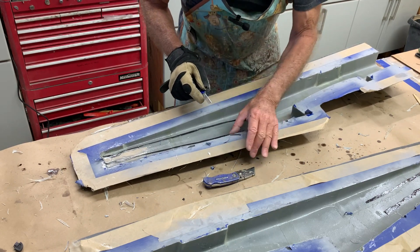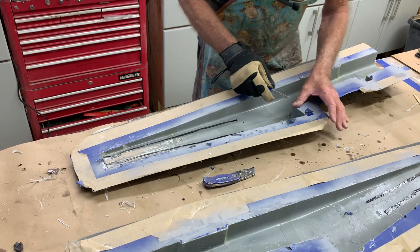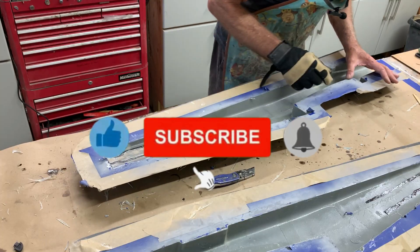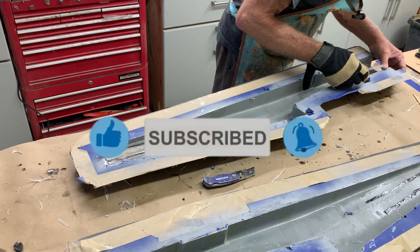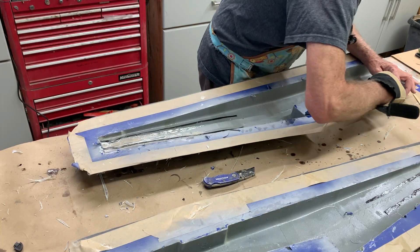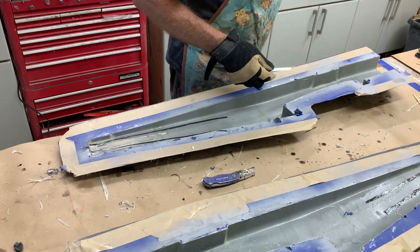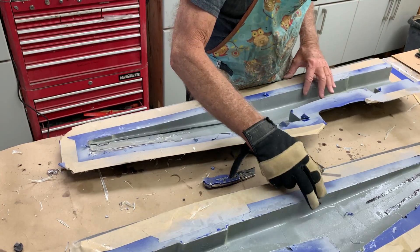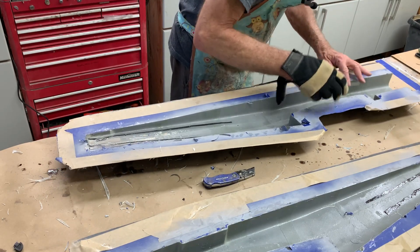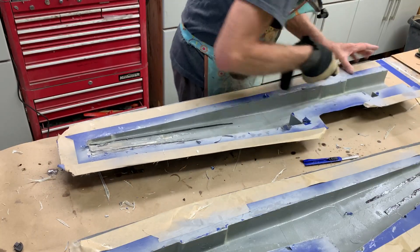You don't want to risk pulling the laid-up part away from the mold, because that will create a pocket where resin can get in, which means you're going to have to sand it off afterwards. Having the other one, which was already cured, makes it very difficult to cut. In some cases you do pull it away — not a super big deal, but you obviously don't want the resin getting underneath.